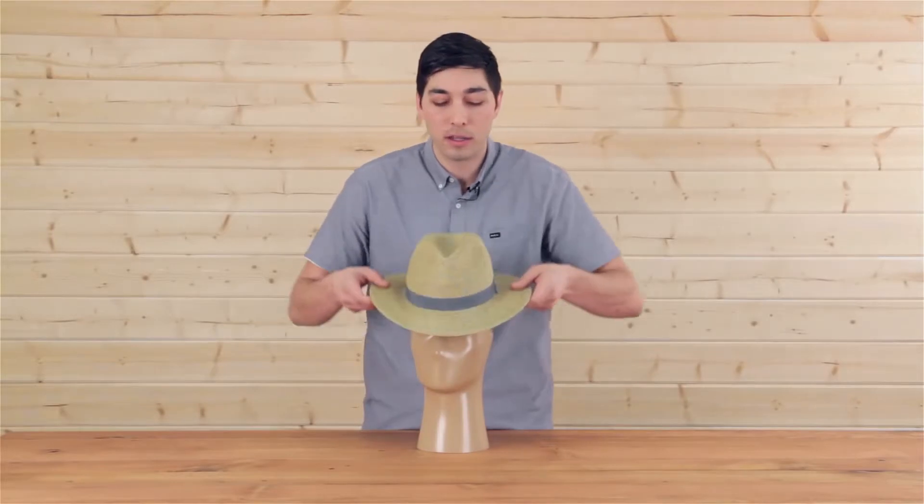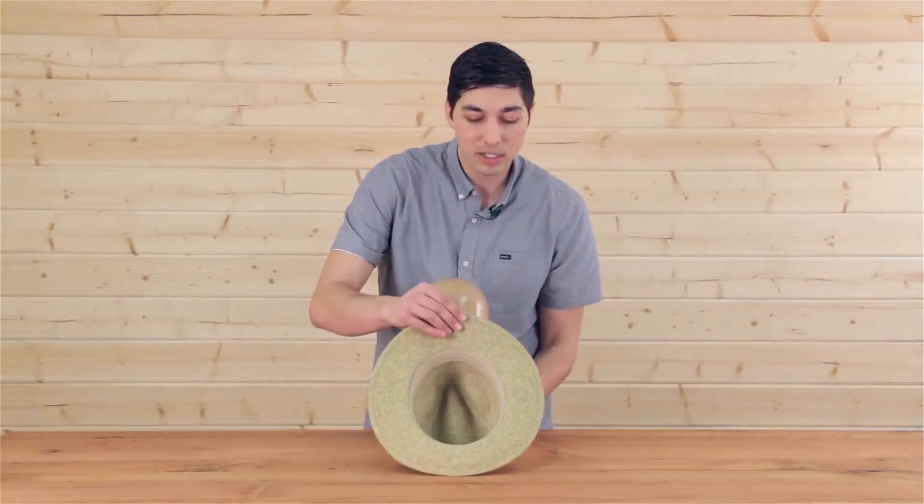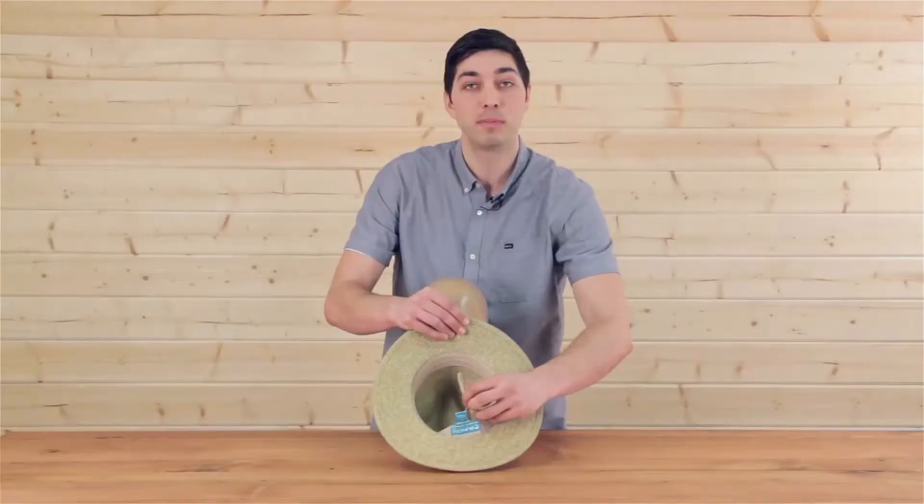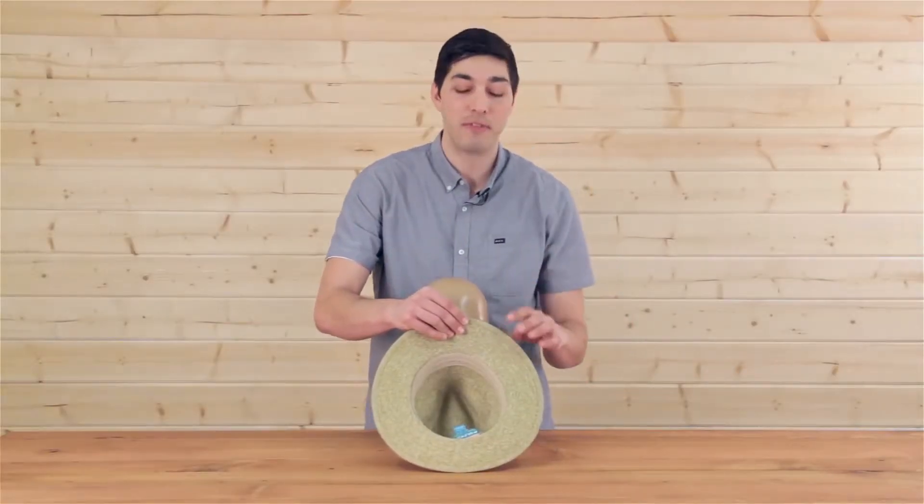If we take a look under the hood, we have a nice wicking sweatband that encircles the entire hat, and what I love is the hat is adjustable as well, so you can get that customized fit.